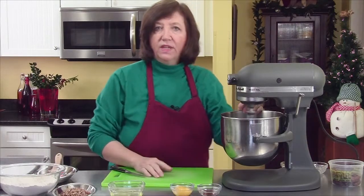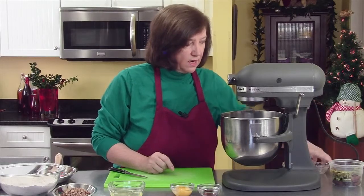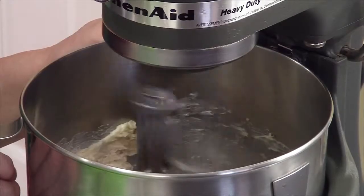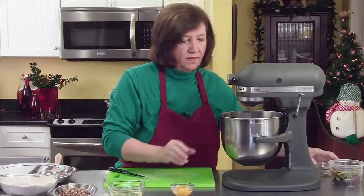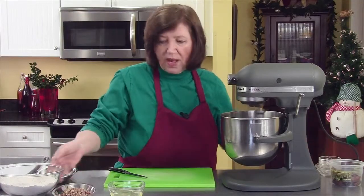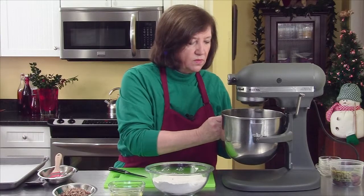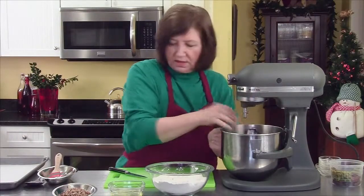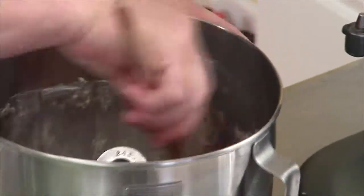By the way, I have my oven preheating to 350 degrees — you'll probably hear it go off in a few minutes. I'm going to let this cream, then I'll add my vanilla and my two yolks. Just let those combine well. I like to frequently scrape down the sides making sure everything gets mixed well.